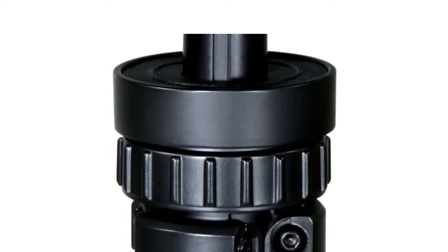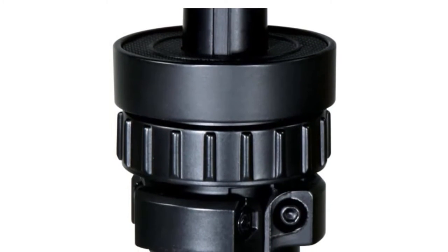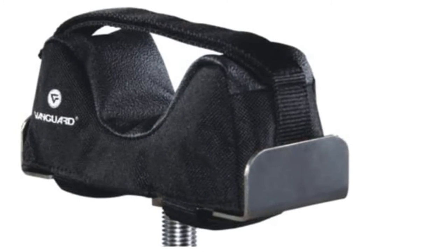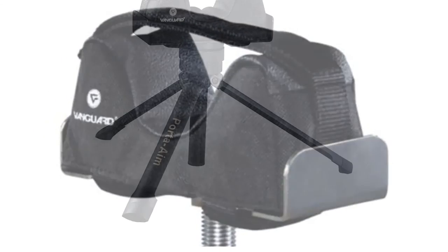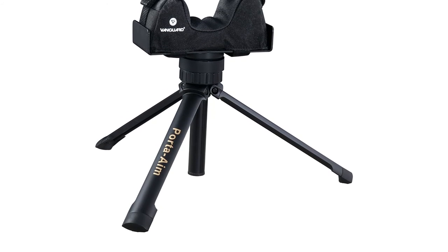This gun rest from Vanguard is very lightweight and portable, making it a great hunting and target shooting companion. Not only is it easy to carry and set up, but it adjusts easily too — oftentimes with just one hand. It is one of the top field model shooting rests made for prone shooters, constructed from durable and lightweight aluminum at less than two pounds.